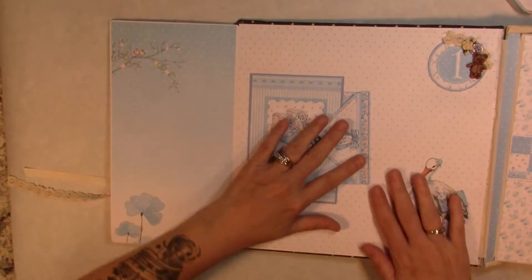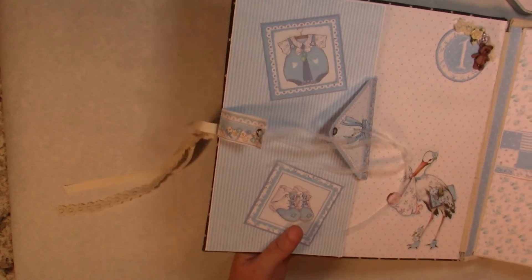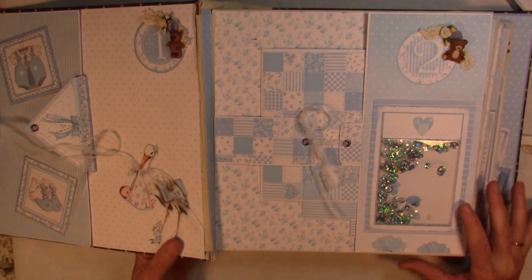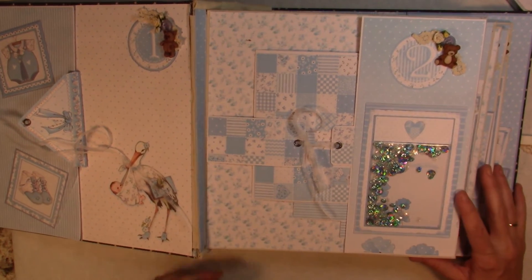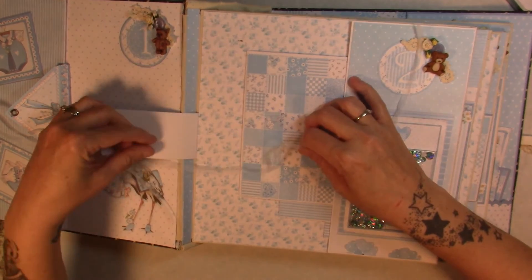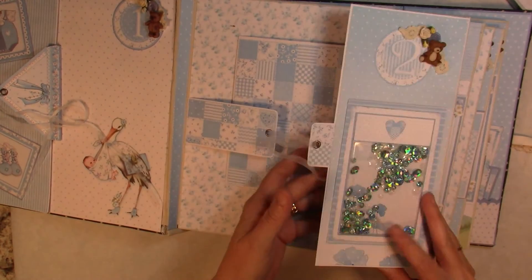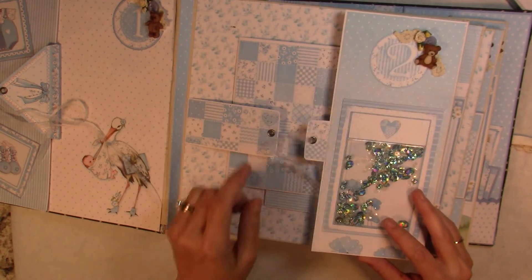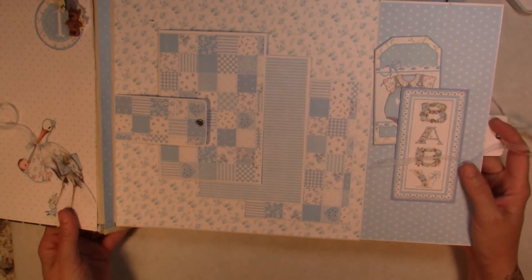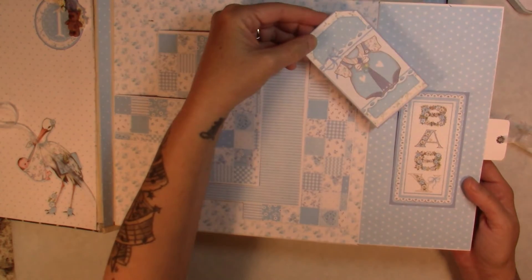On the next page, I made a little shaker box and this one also has a ribbon closure. You can see the little shaker box here and this is for month two. Then I have this little baby cut-apart with the edge open and a little tag stuck in behind there.